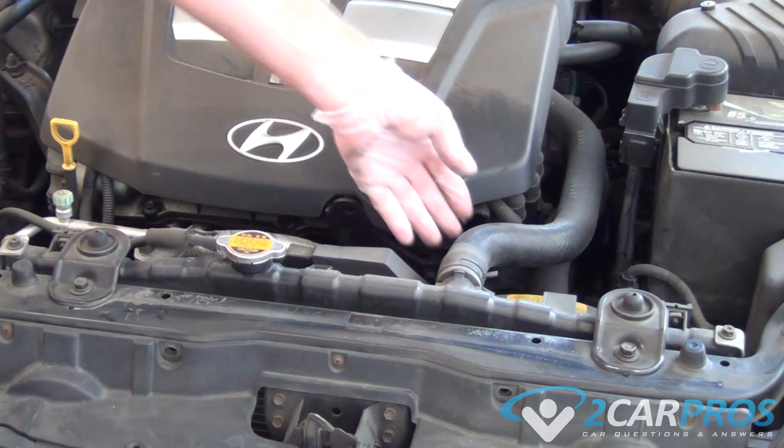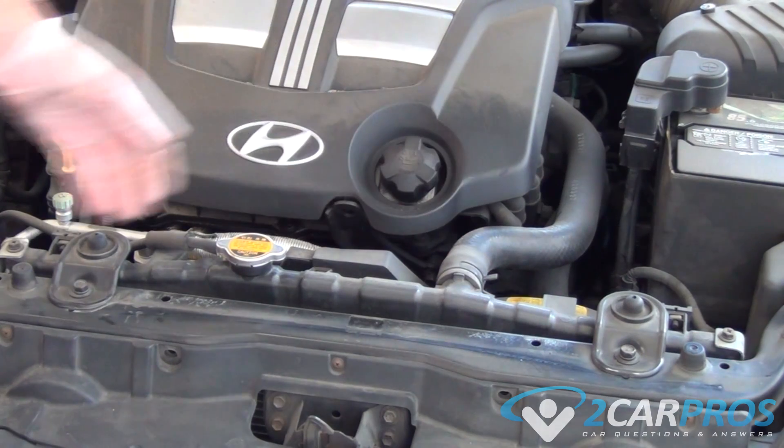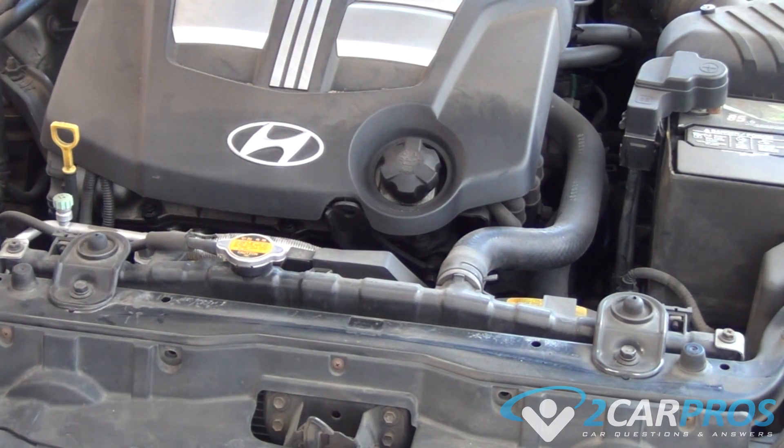The first thing we're going to do is open the hood and squeeze the top radiator hose. If it gives way like this, it means your cooling system is no longer under pressure and is okay to work on.